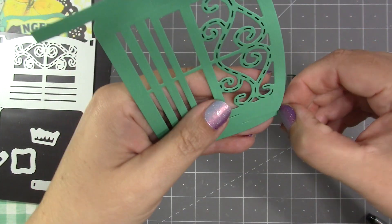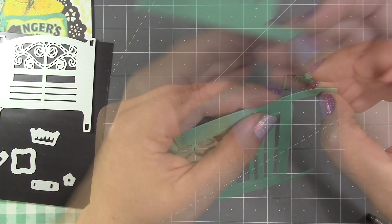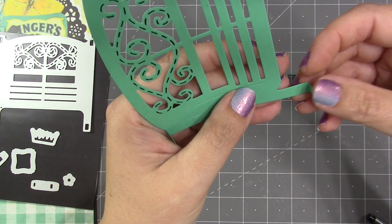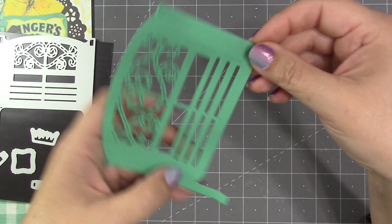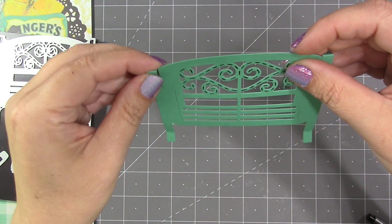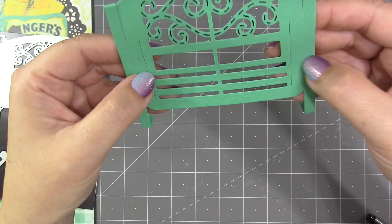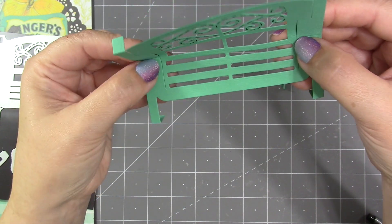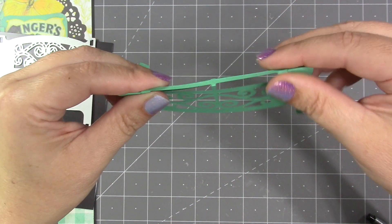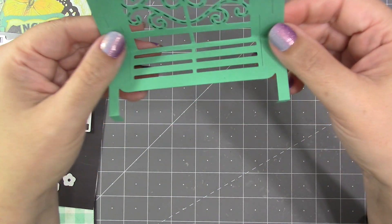Switching to the bench, the folds I want to find first are the ones out on the ends of the bench legs. I always find it easier to put my thumbnail into the score line the machine has made and fold towards my thumb first — folding towards the front of the bench. Then I reverse them because they need to be mountain folds, folding to the back of the bench. The next fold is the one that goes right through the middle of the bench — there's a score line through the arms on the side and through the middle — and then I fold the bench right in the center.